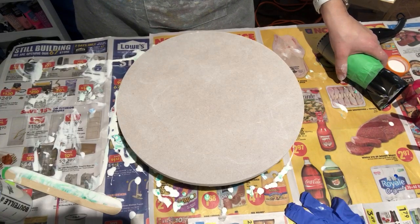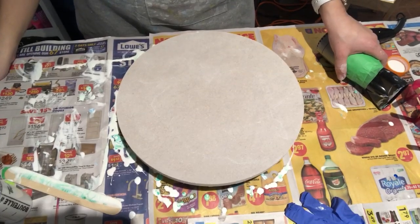Hey everyone! I'm back for the last pour of the night.